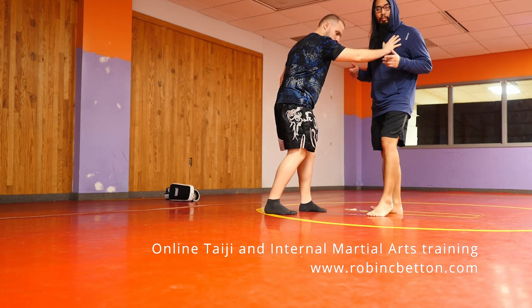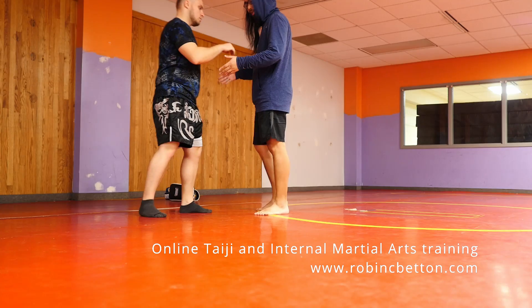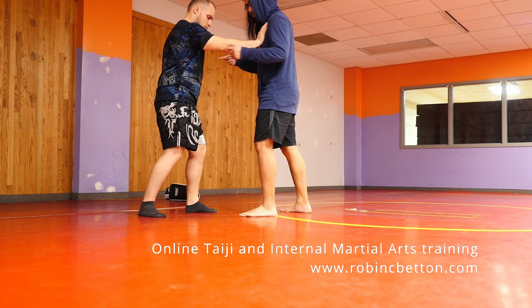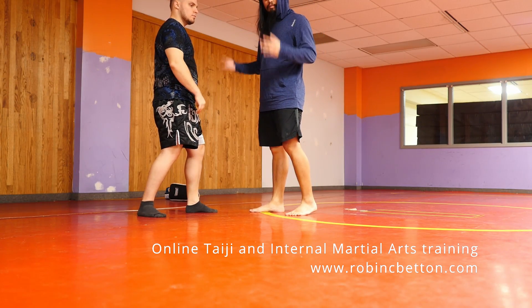So why do we go up and back? If you look at the point of balance, we've got this balance point — our centers are connected. So if you go straight back, we're still connected and going straight back.